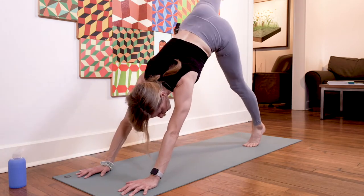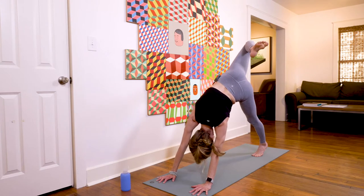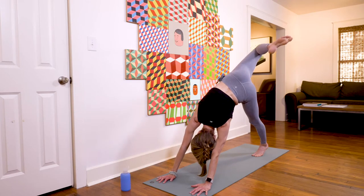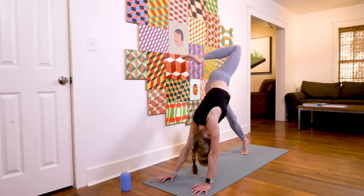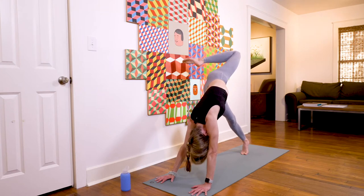On the next inhale, sweep the right leg high; exhale, bend the heel towards the glute, open the hips, stay for a breath and an exhale. Replace the right foot to the mat, take the left side — inhale, leg up; exhale, bend the knee, heel to glute. Stay here for a breath and an exhale.